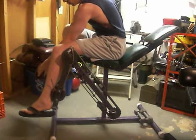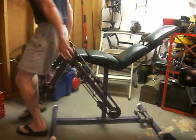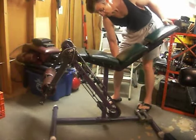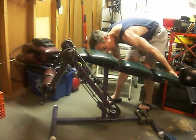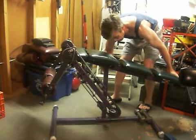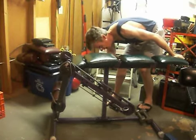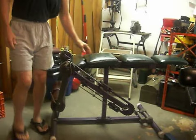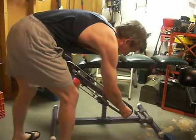Got an unruly roller pad. Take it, change the configuration. Might as well do a little bit of leg curl on it. Change my center of axis of rotation.